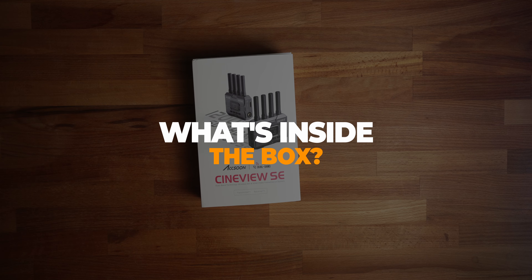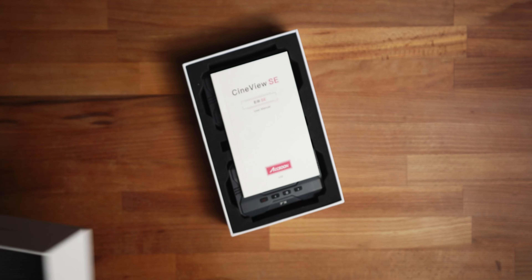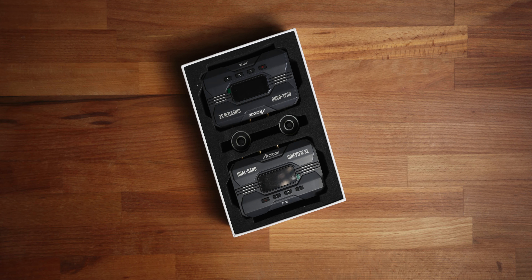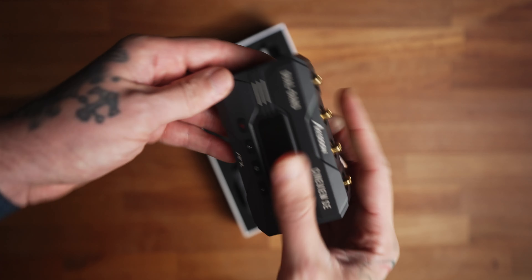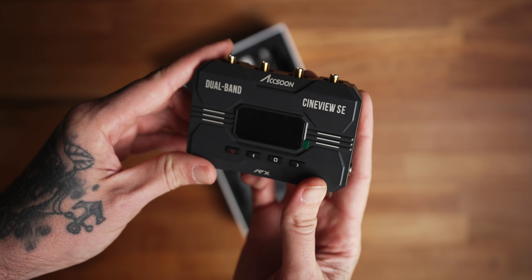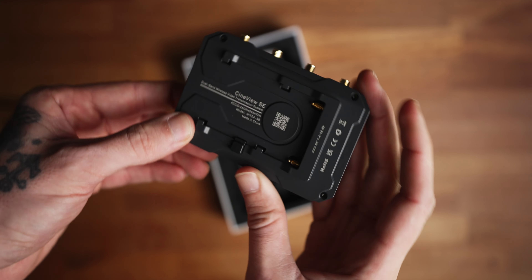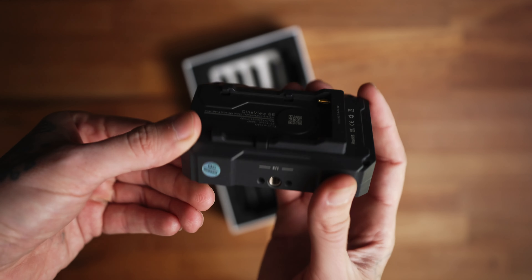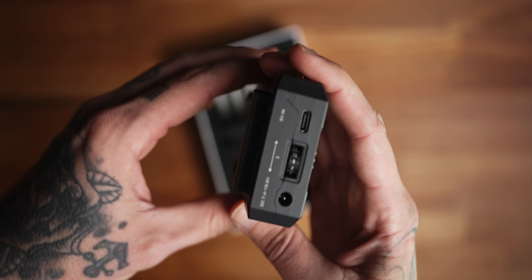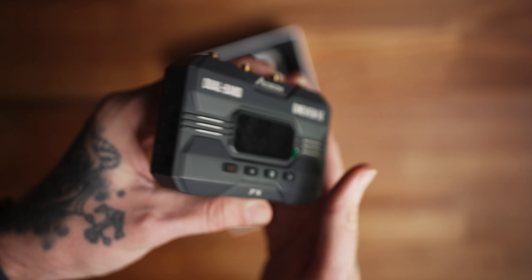Let's talk about the CineView SE first. It's a very basic box, nice and clean. You open it right up, you've got your paperwork on top, as well as your video transmitter and video receiver. They're both labeled really well so you don't get them mixed up. It says dual bands on the front, as well as four laid-out buttons. On the side, you have your HDMI out as well as your SDI out. On the back, you've got your spot for your NPF battery, which is not included.